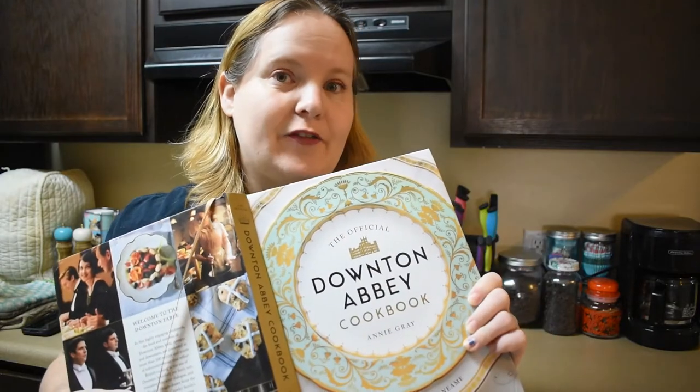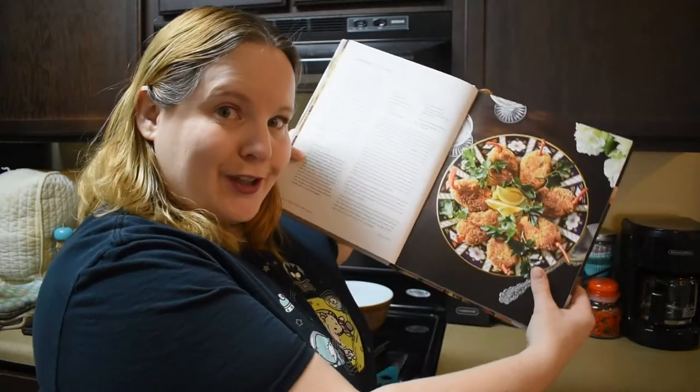Hey everybody, welcome back to my channel. Today we're doing the next recipe in the Downton Abbey Official Cookbook, and it's actually lobster cutlets.